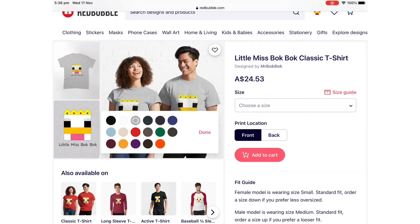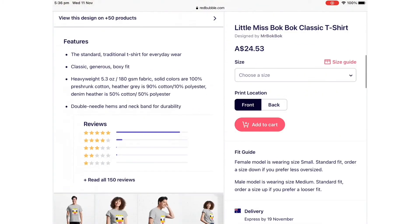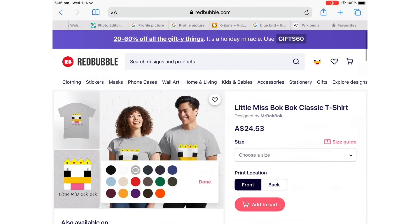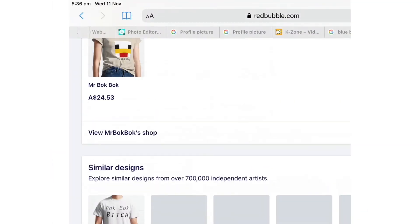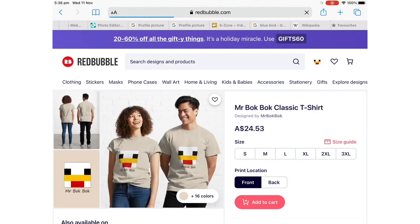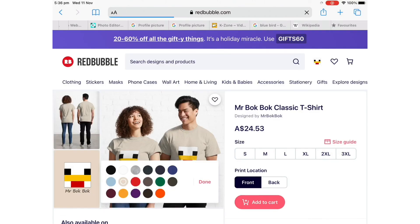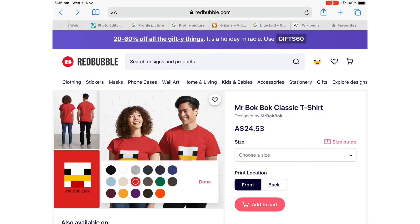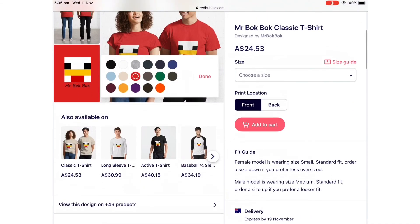And yeah, you can get her in different styles, colours. Sorry about the price. It's $25. I'm trying to get it lower, but yeah. So anyway, sorry about the colour. Please buy it. Subscribe. Goodbye.